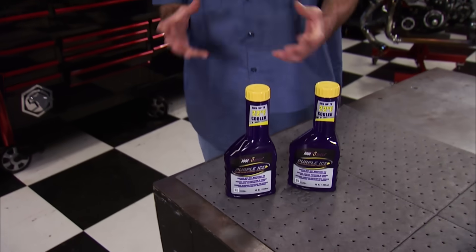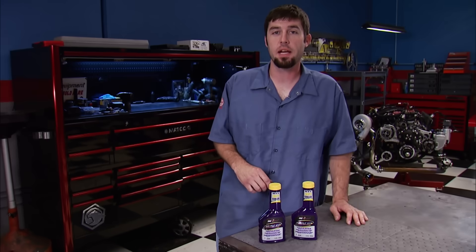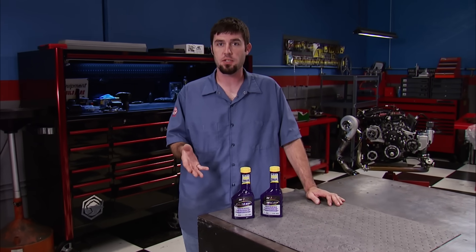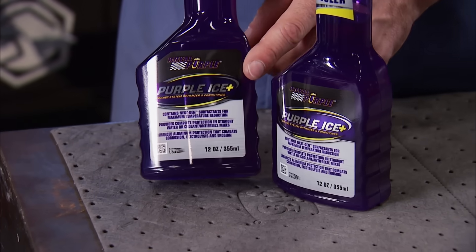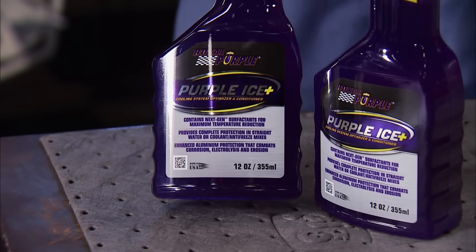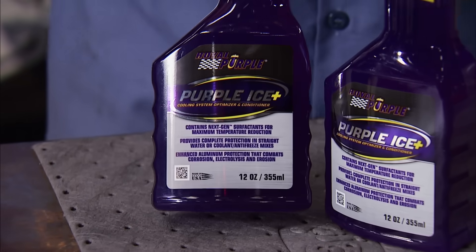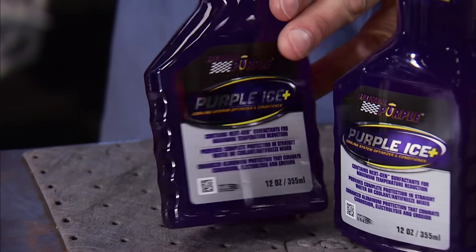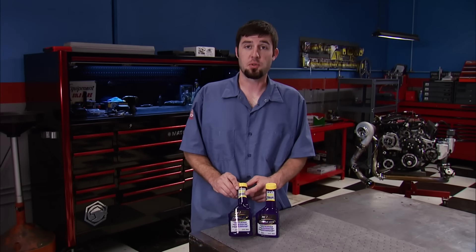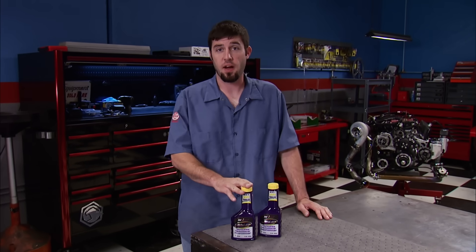If you're looking for a radiator conditioner due to high operating temps or a defense against corrosion in your cooling system, Royal Purple's Purple Ice will help you out. This stuff reduces the surface tension of the coolant, allowing more heat to transfer outside of the radiator, allowing your engine to run cooler. When the directions are followed, it will actually lower coolant temps up to 22 degrees. You can find it at any of your local auto parts stores.